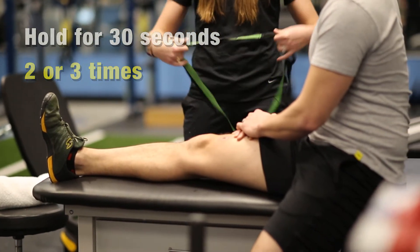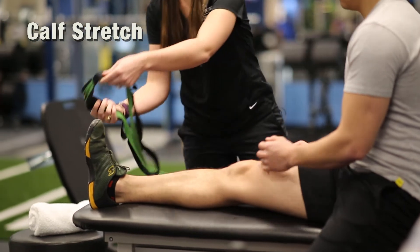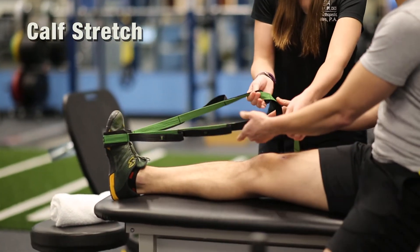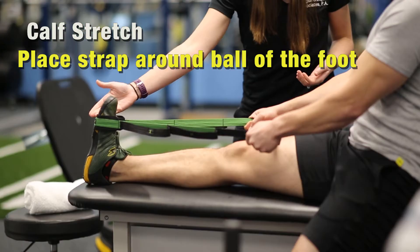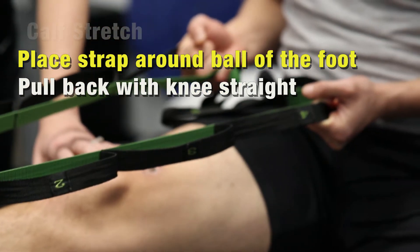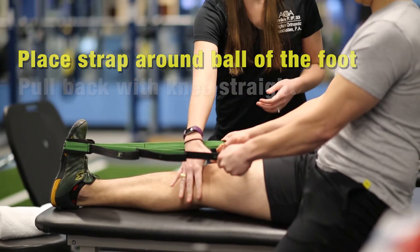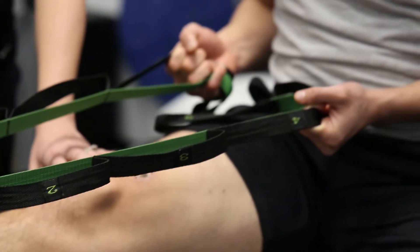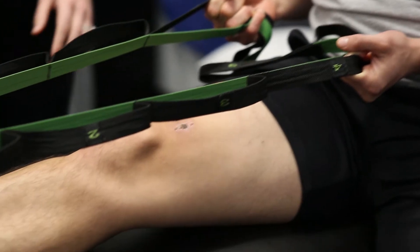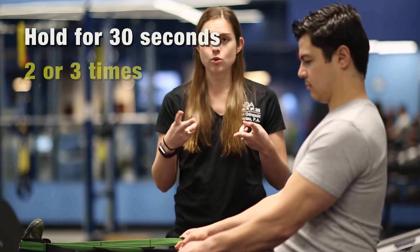Then you want to stretch your calf. We have a strap here that we use, but you can also use a belt, a towel, or a dog leash. Put it around the ball of your foot, keeping your knee straight, and pull your toes back until you feel a nice stretch in your calf. Make sure your knee stays as straight as you can get it so that you're stretching the big muscle back here. Hold it for 30 seconds and do that two or three times.